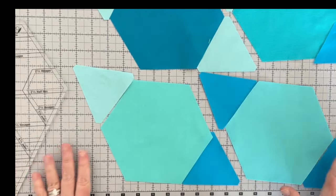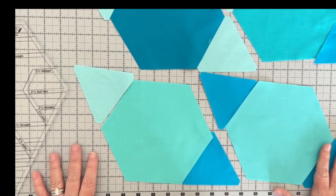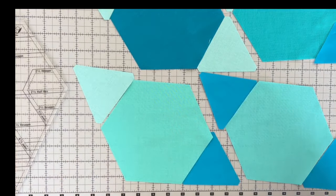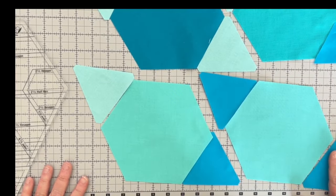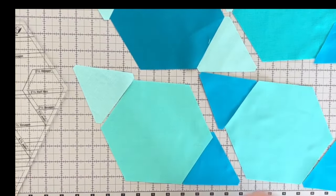Thanks to Sew Tight for being our sponsor — one of you lucky ones is going to get one of these systems in one of our monthly giveaways. I haven't decided what month yet; it might be in the middle so we're all in a good flow. Next week we will sew these together and it comes together really quickly — not so many pieces. See y'all next week, happy cutting!